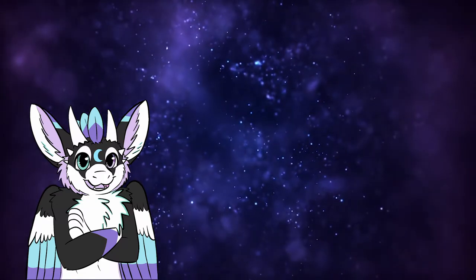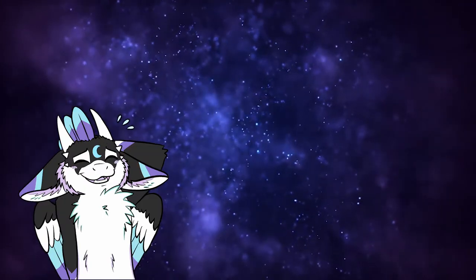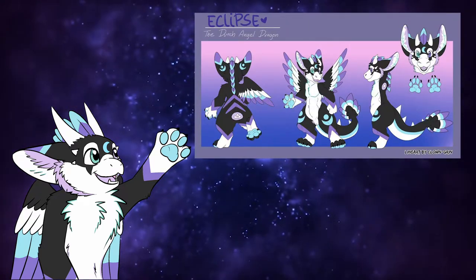If your character has wings, a huge tail, or similar features, you will have to add that to your reference sheet as well, since fursuit makers need to be able to see every detail. Eclipse has three different reference sheets: an old one she never uses, a big one with front, back, side view, headshot, and the color of her paws.